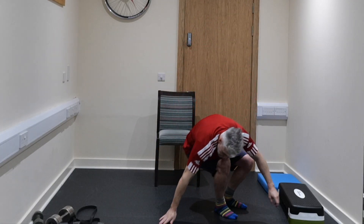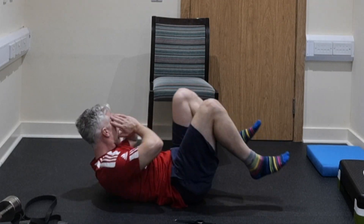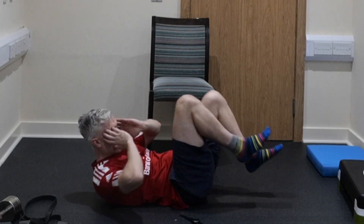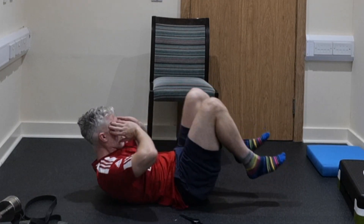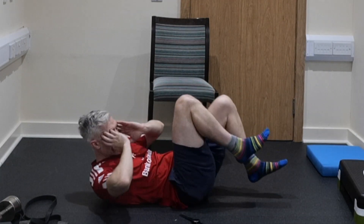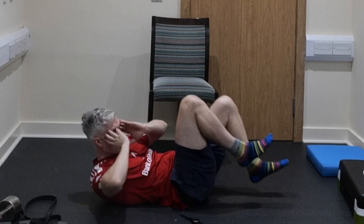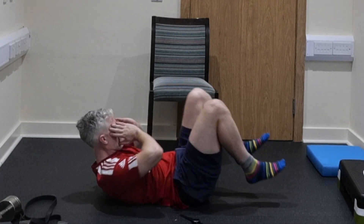We've not done 60 seconds of bicycle crunches before either — so that's what we're going to do today. Opposite elbow to opposite knee, hands on the side of the head, just trying to get a little bit of rotation and work through the hip flexors as well. Keep pushing it — 10 seconds to go. 5, 4, 3, 2, and 1.